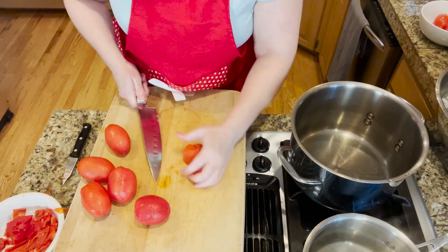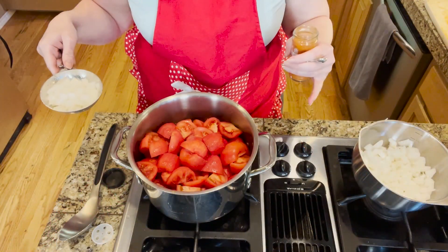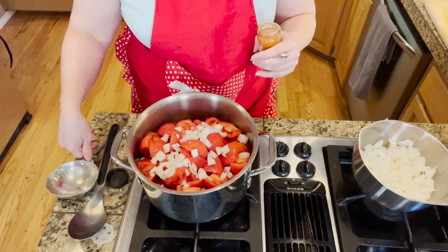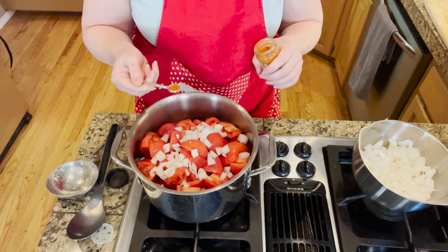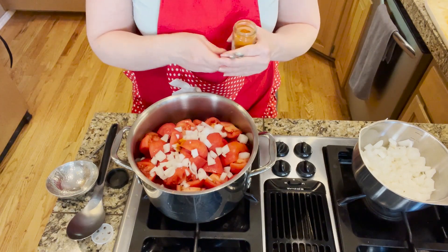Now that we have the tomatoes peeled, we're going to quarter them and put them in the stock pot. Got all the tomatoes in the pot. Sprinkling in three-fourths of a cup of onion and about an eighth of a teaspoon of cayenne pepper, and we're gonna bring this to a boil.